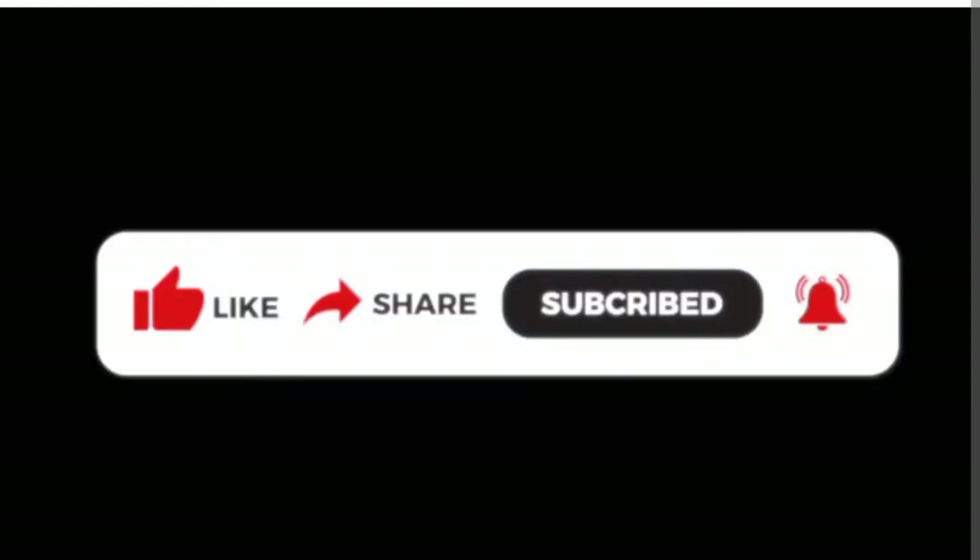If you're watching my video for the first time, or you've been watching and haven't subscribed yet, please hit subscribe. Don't forget to hit the bell so you can get notifications whenever I post a new video. Thank you guys for always watching.